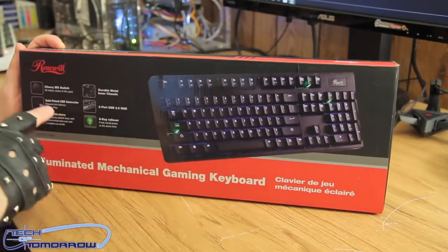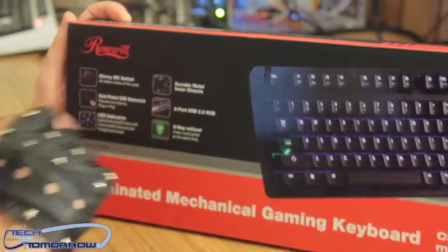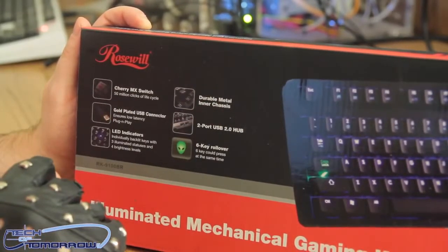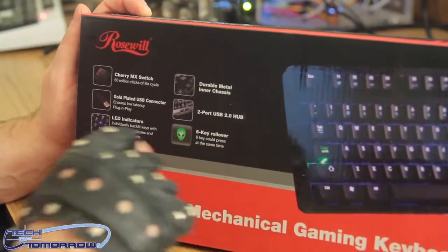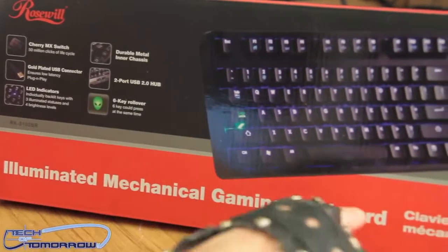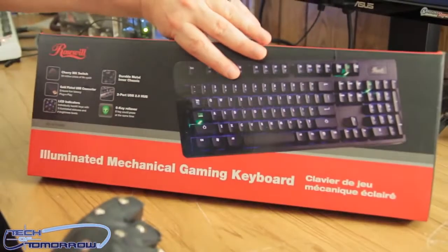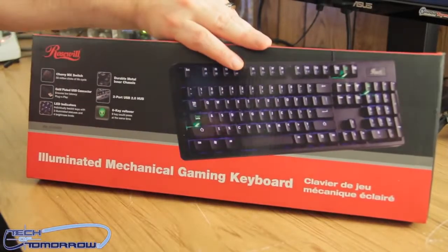All right, so we have the front of the box. It says Cherry MX switch — this one's Bronze, I was told. Gold plated USB connectors. LED indicators. Durable metal inner chassis. Two port USB 2.0 hub and six key rollover. The rest of it I already told you about — the illuminated mechanical gaming keyboard, or the IMGK. I like that. The IMGK by Rosewill. Let's just call it that, folks. Let's agree.